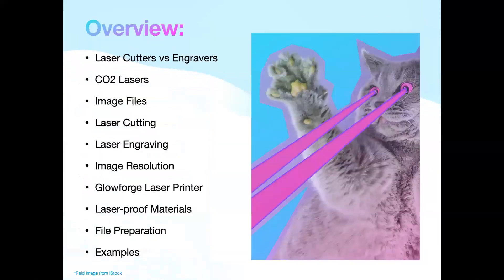Because lasers and cats are entwined in my heart, I've tried to put a cat on every slide, so if you get bored or lost you can just look for the cat paraphernalia. I'm going to go through some basic information about laser cutters — I have a CO2 laser, so that's what most of this conversation will be about. If you have any questions, interrupt me. We'll talk about image files and their preparation, the difference between cutting and engraving, image resolution, my actual laser printer, the types of materials you can use, and essentially how you prepare a file to print, which I think might be helpful if you're sending your work off to other places.